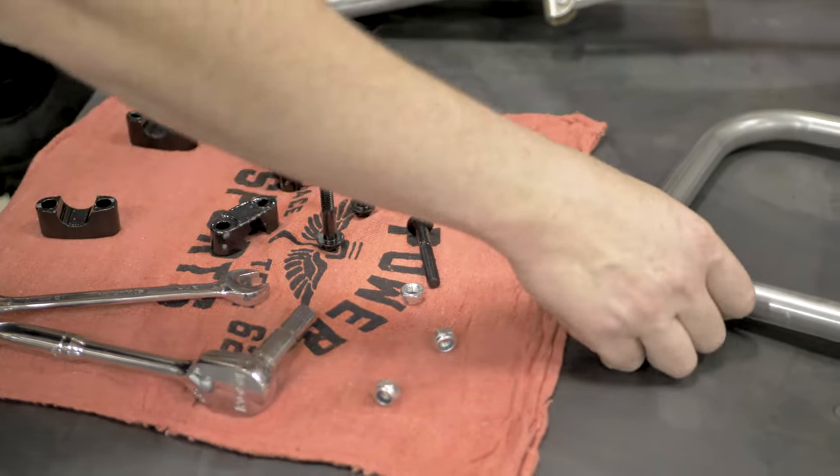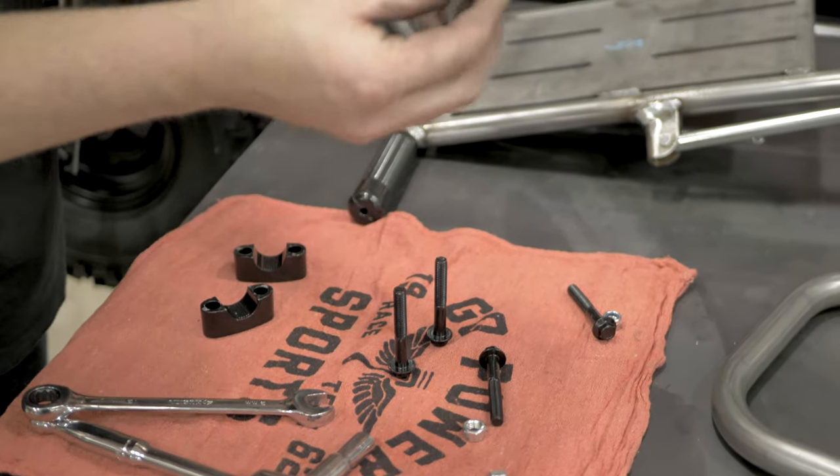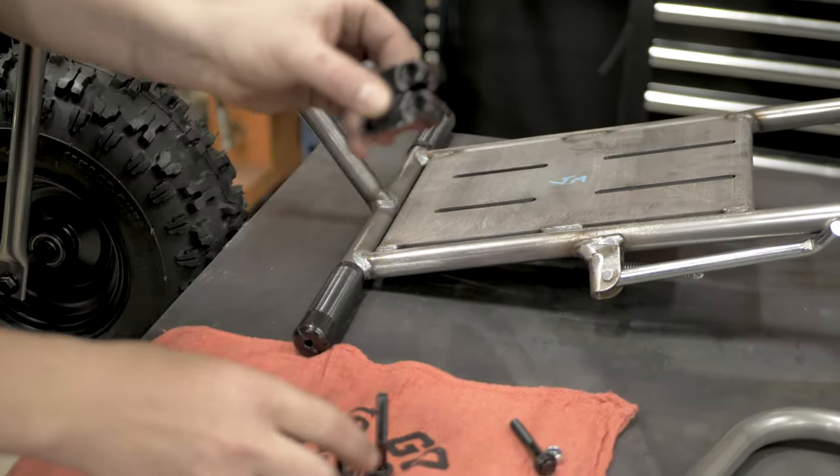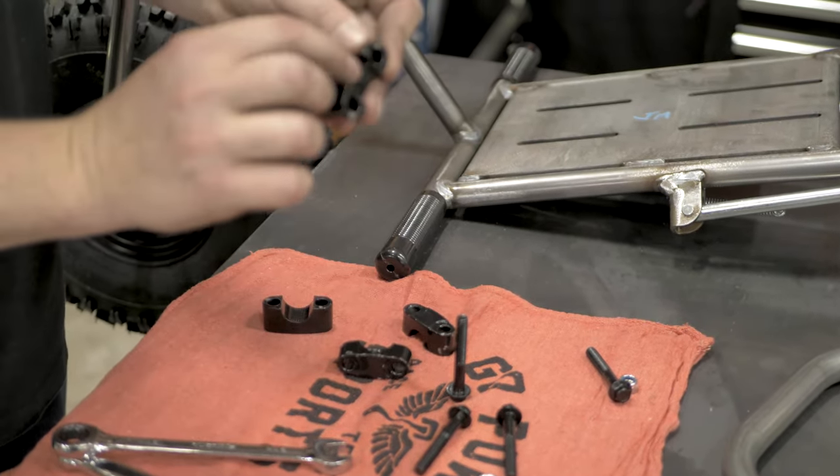Next up, we're going to put on the ape hangers. We have these risers. In this riser kit, you have two tops which are recessed here for the flanged bolt, and then the bottoms are flat and they're also taller.